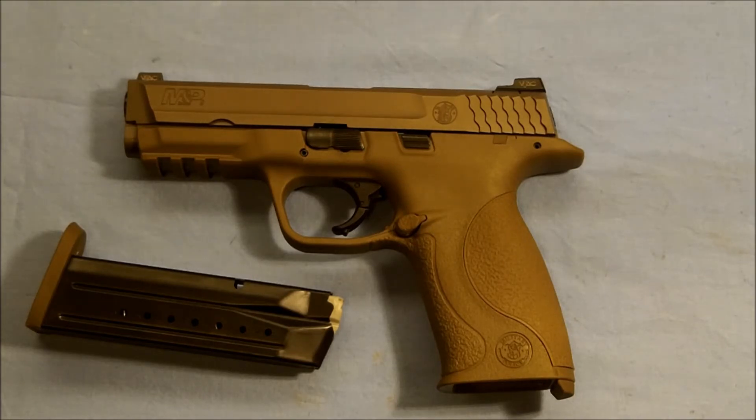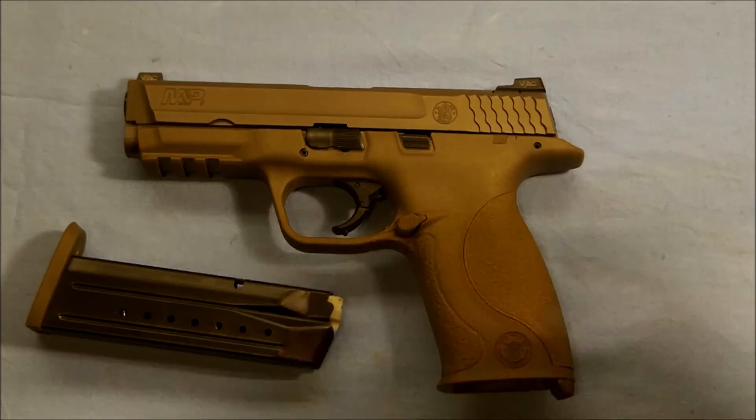Anyway, this is the Smith & Wesson M&P 9mm VTAC. I hope you guys find this interesting. We'll talk to you later. Have a good day.